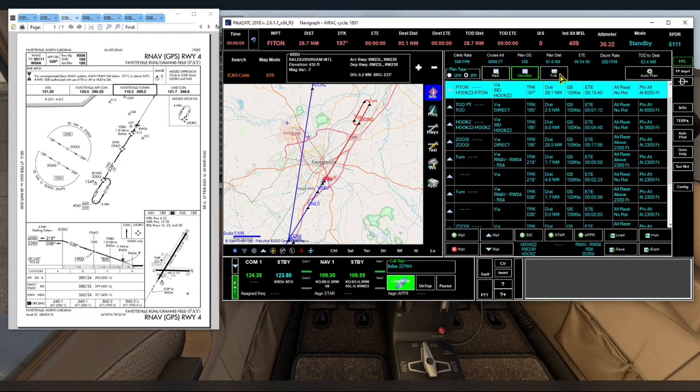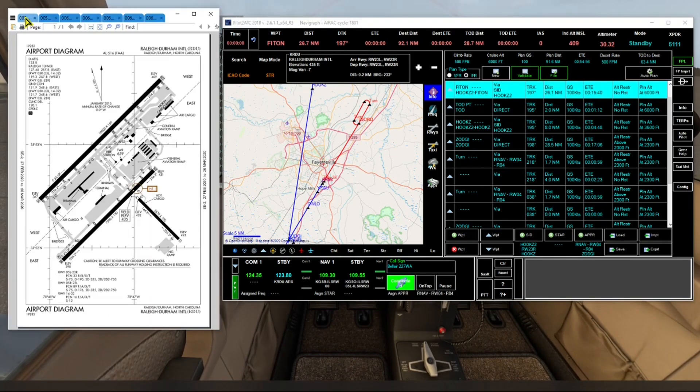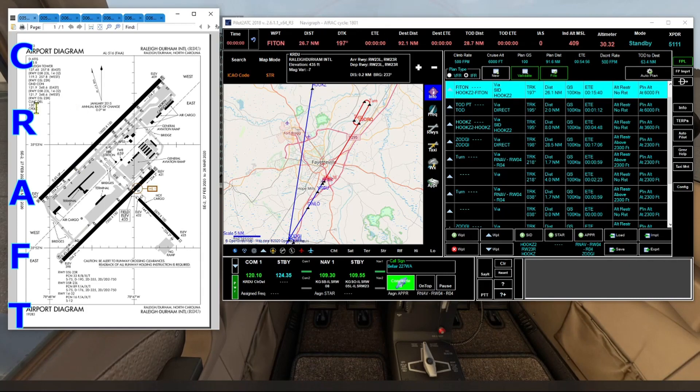We'll now validate our flight plan — no errors. Click File to file the flight plan. Now we're ready to contact clearance delivery. We look over our airport chart and find clearance delivery on 120.1, and we'll enter that frequency into our Comm 1 radio. To prepare for the clearance, we'll write the letters CRAFT vertically on a notepad and make the call.